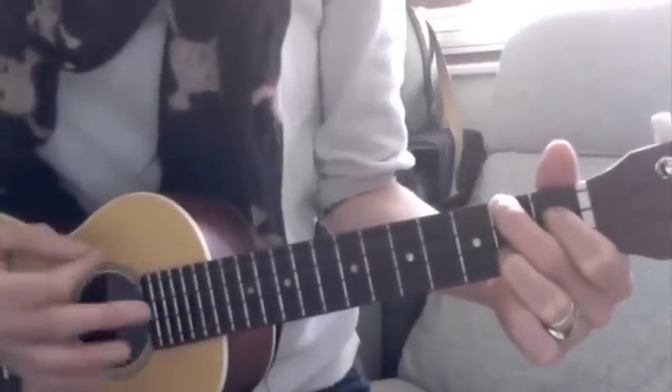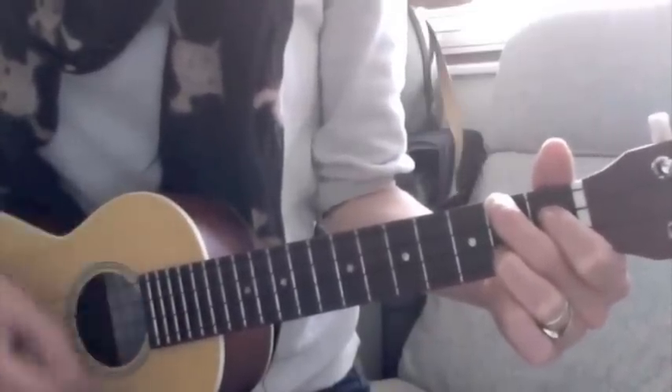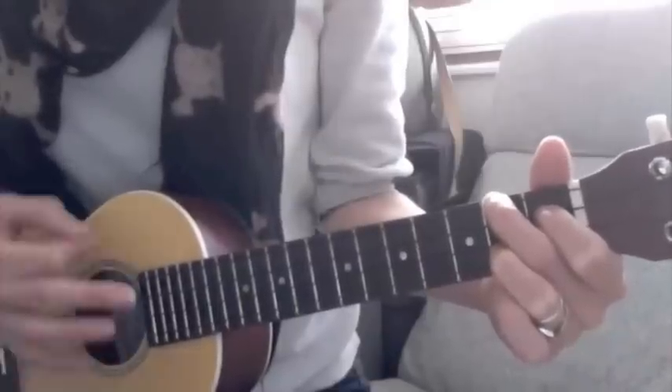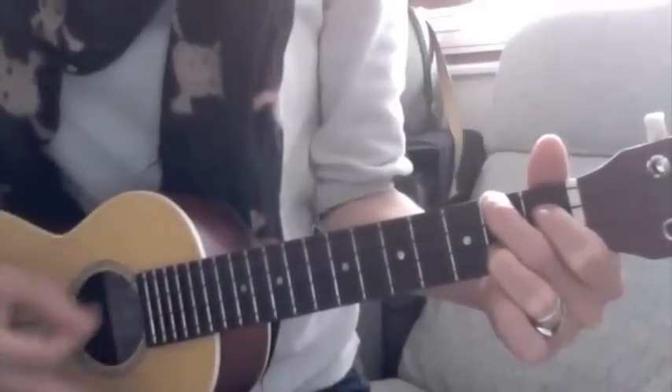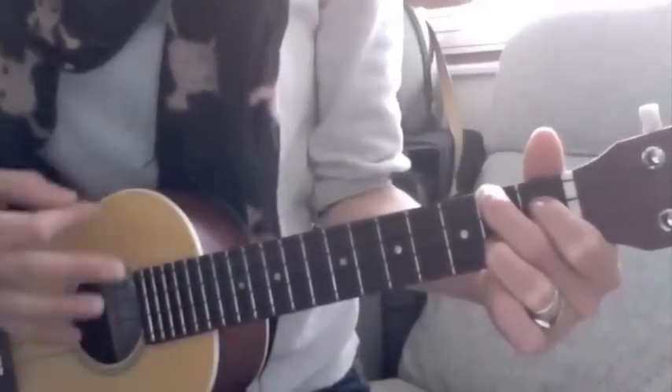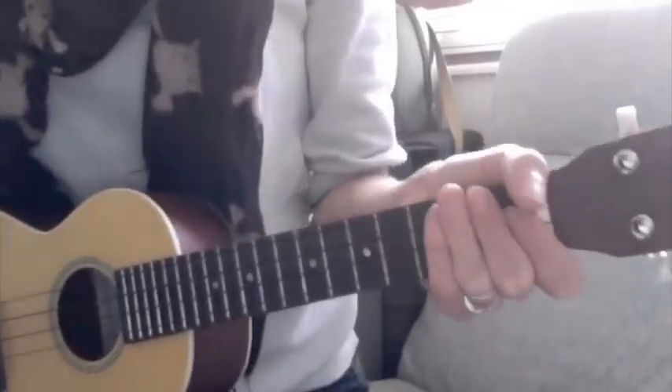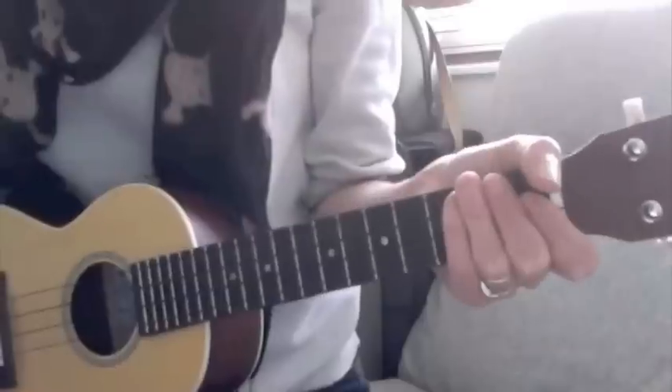It goes: down, roll up, up, down, up, down, roll down, up, down, up, down, roll up, up, down, up, down, roll up, up, down, up. So you're kind of rolling on the down strum — that kind of bossa nova kind of feel.